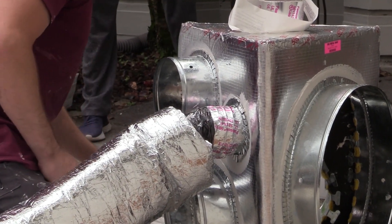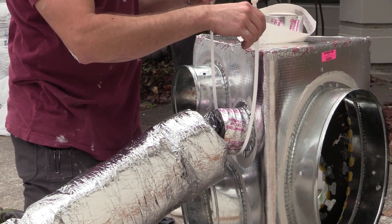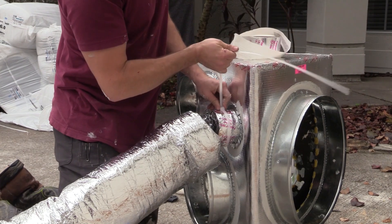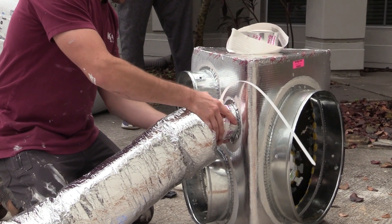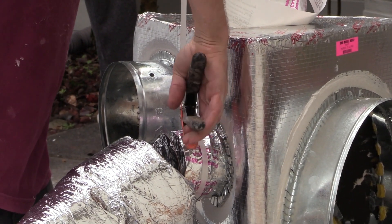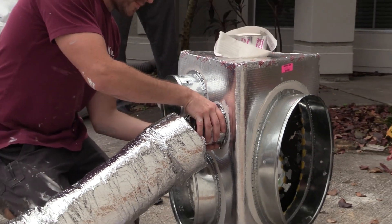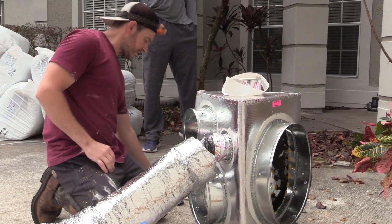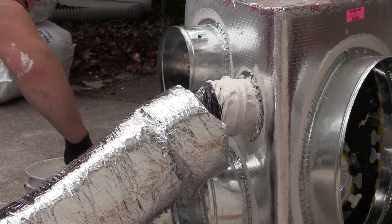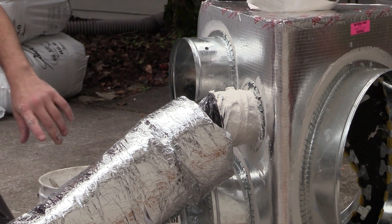Lastly, I'm going to take a conduit strap and connect that forward of the ridge that's on the collar and tighten it down, so that if all this does slip, the strap is going to hold those rings on. Now I need to apply a layer of mastic around this and that's going to hold it in place. Now all we have to do is wait for this to dry and then we can put the outer jacket on.